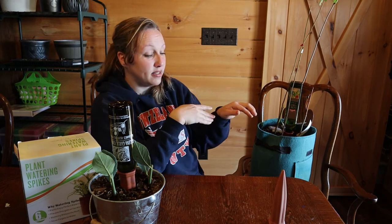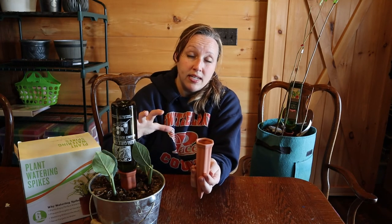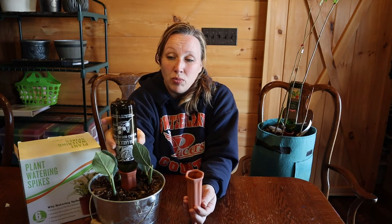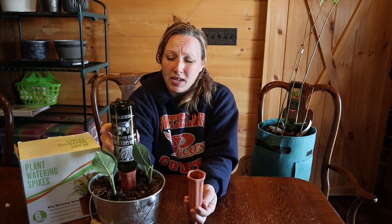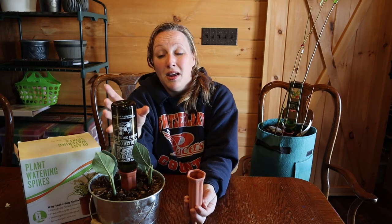I love these things and will be purchasing more. These are great for people who travel a lot and want houseplants, or for going on vacation. You can either use a bottle like this or just fill the spike up directly. If you're home a lot, just leave it in and pour water in as needed. If you're going on vacation, save a clean bottle — make sure it's washed out, no vinegar or anything that might kill your plant — fill it with water, stick it upside down, and you have an all-time waterer for your plants.